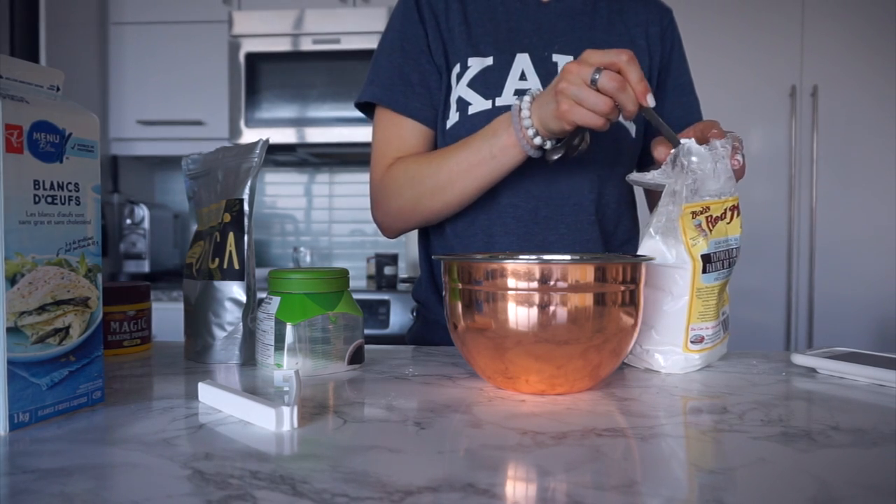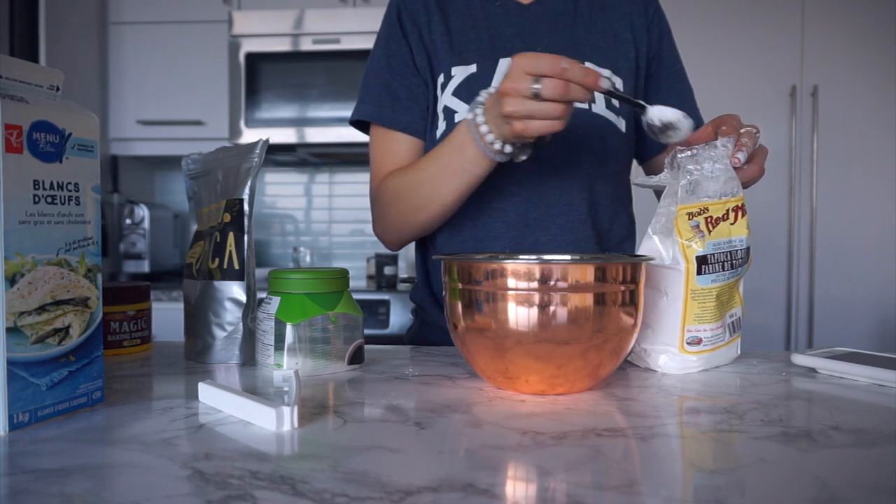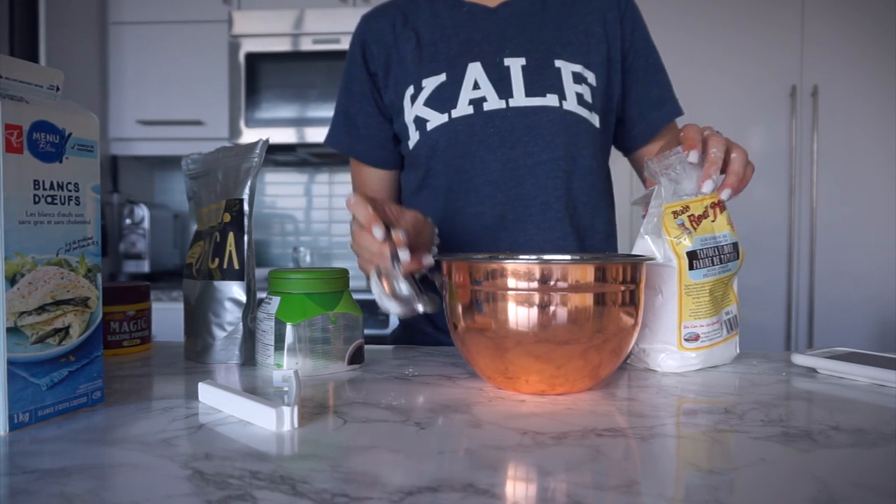And then two tablespoons of tapioca flour — another gluten-free staple. If you eat gluten-free a lot, it's a good staple to have.